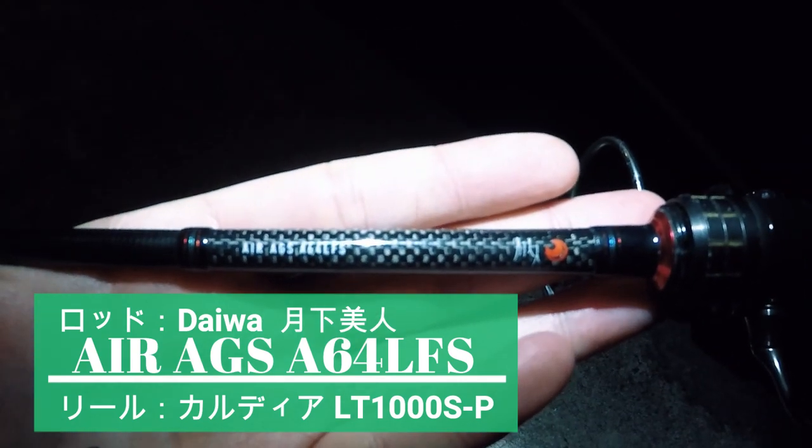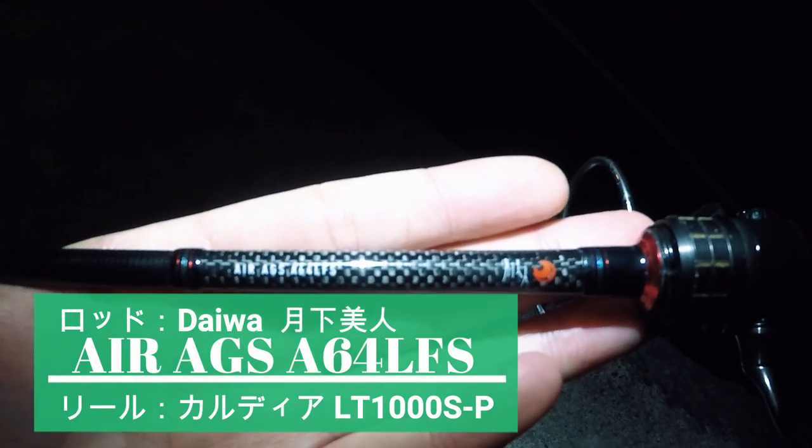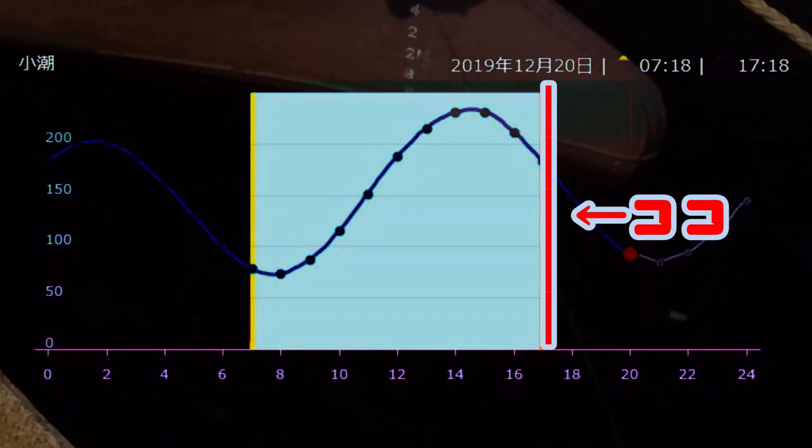はい、みなさんこんばんは。今日はアジングをやっていこうかなと思っております。タックルは、結果美人 エアーAGS A64 LFSですね。今、5時半ぐらいかな。